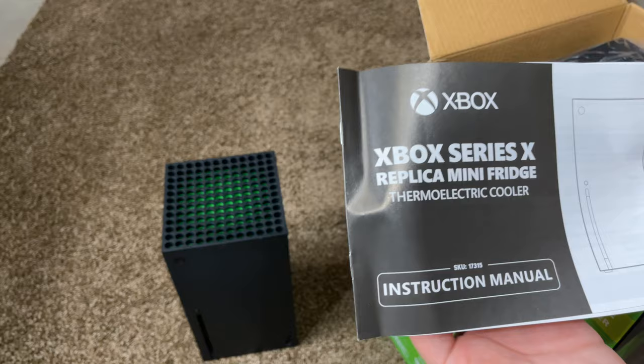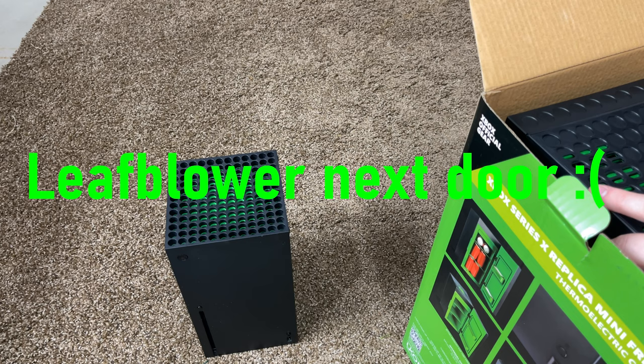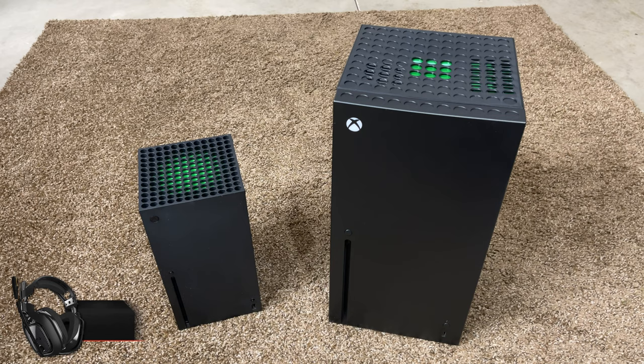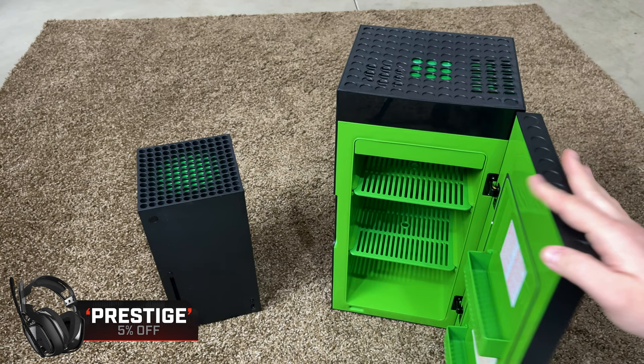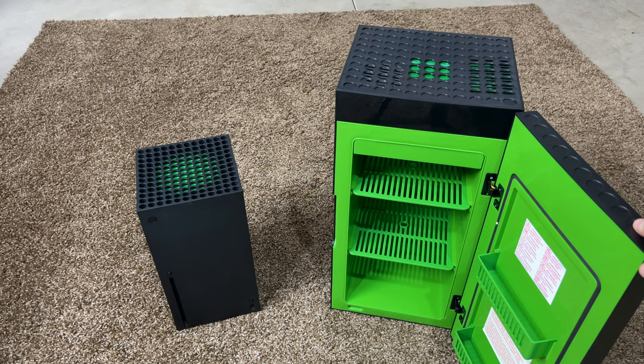Starting right off we have our instruction manual, and then here it is out of the box — the Xbox Series X mini fridge alongside the Xbox Series X. Obviously there's a big difference in size here, mainly due to the fact that you wouldn't be able to fit many cans or bottles in a standard sized Series X.